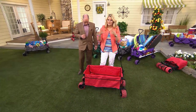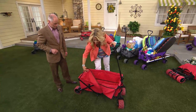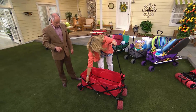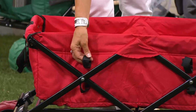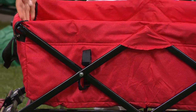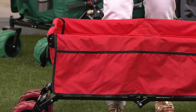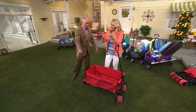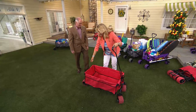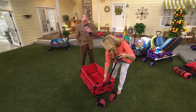You can throw gloves, a hat, all kinds of things in the pockets. If you're going to the beach, you can think of a million things to put in there. We also have eight loops. Those loops are important because if you have a shovel, or if you're a coach taking your kids to the games, you can put a baseball bat in there, soccer balls, all sorts of things. There's also pockets in the front, including a large pocket in the front.